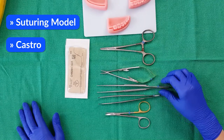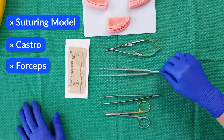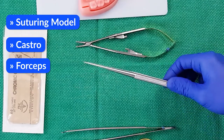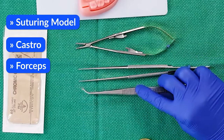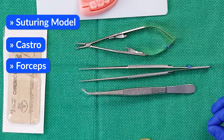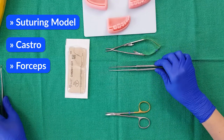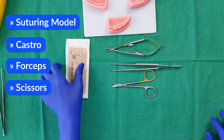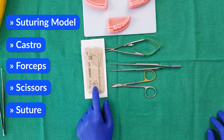Next, you'll need a pair of forceps. I actually have two here. One has a very thin, pointy end to give more precision and control, usually used for microsurgery. The other has guides along the ends that direct the suture needle through. You will also need a pair of scissors.